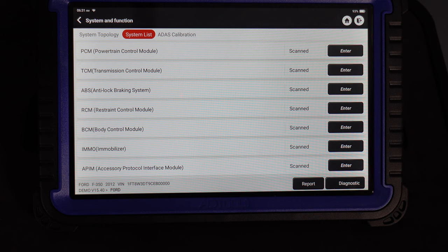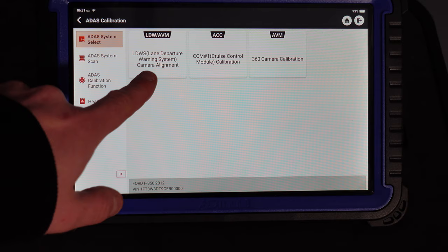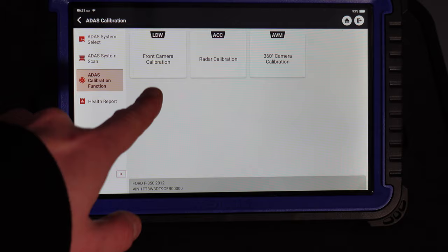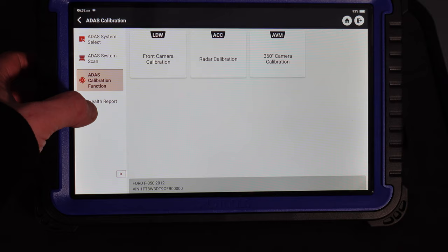We've also got ADAS calibration. You can see that covers lane departure warning, cruise control, and 360 camera — we can recalibrate all of that. There's an ADAS system scan covering lane departure warning, ADAS calibration, front camera calibration, radar calibration, 360 camera, and a health report so you can check everything on the health of the car.